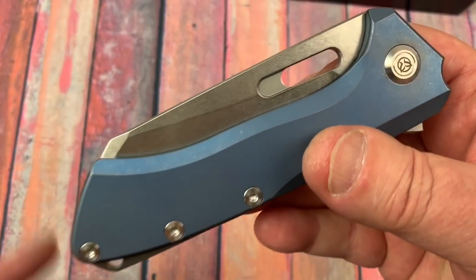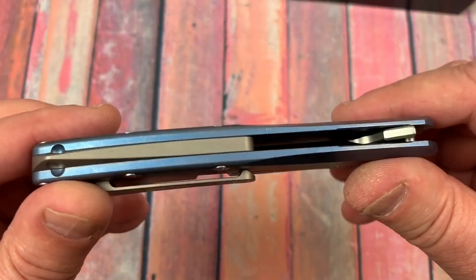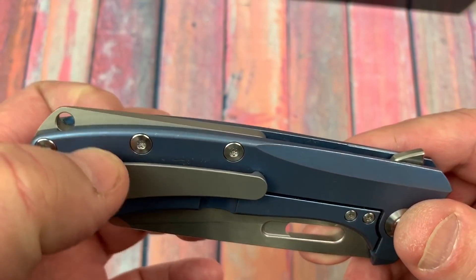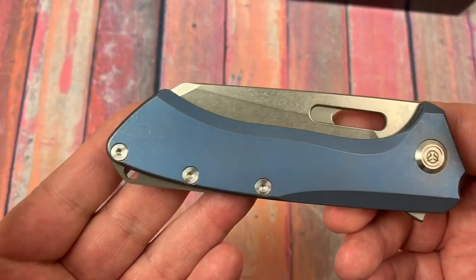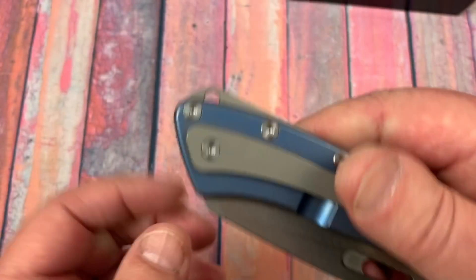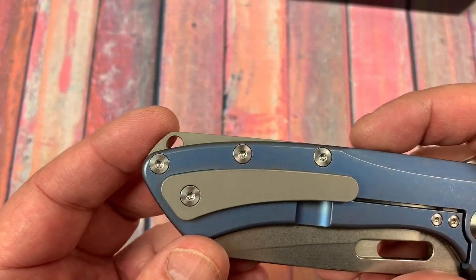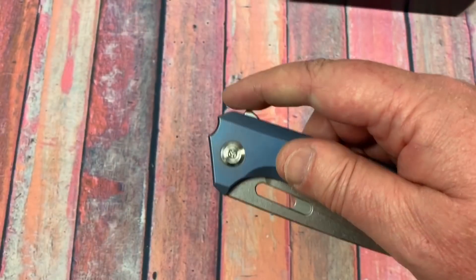It's just so good-looking — the design flows really well. The blade disappears into the handle nicely. You could argue about the back spacer — maybe leave it flush or put a lanyard hole through the scale instead of raising that piece just for a lanyard hole. Or forget the lanyard hole altogether — I'm not sure you need one on a knife like this. That was really the only thing that jumped out at me.